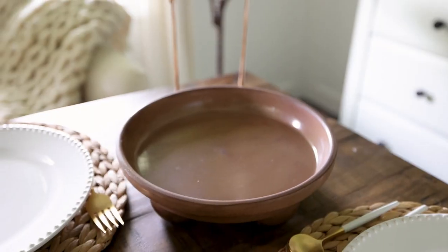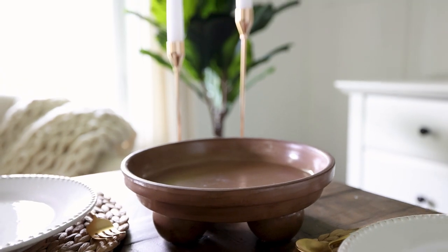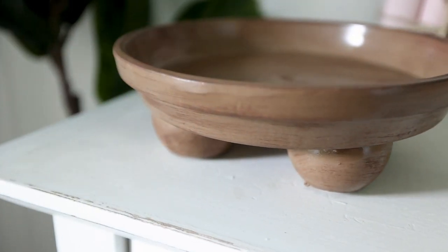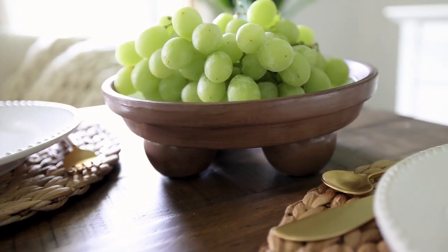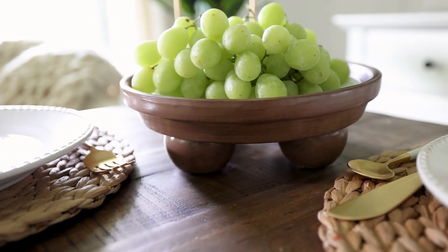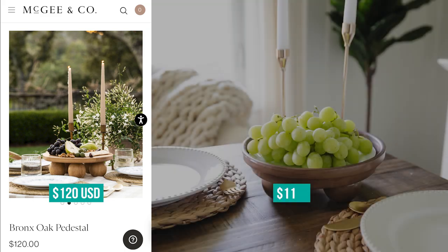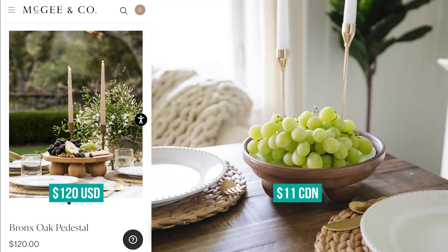I love the texture of this bowl and it's so cute on a table or on a sideboard, and the little dessert plate fits perfectly inside. The designer footed pedestal was $120 US and I was able to make this for $11 Canadian.